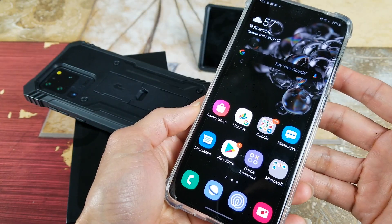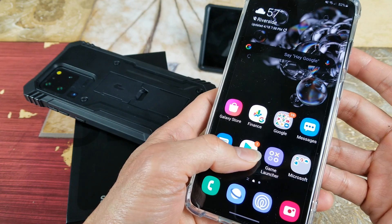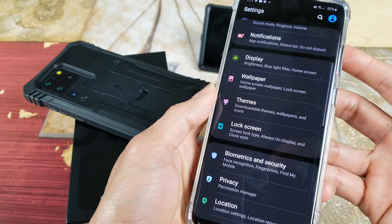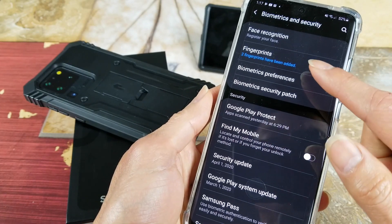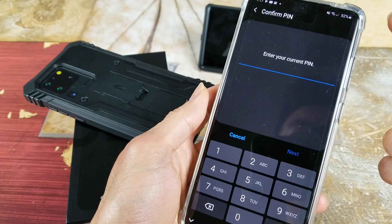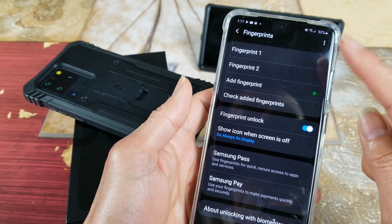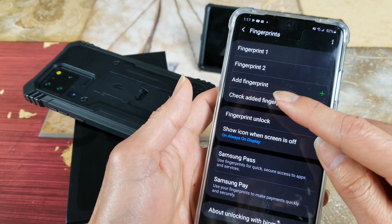There are a couple methods. First, you need to go ahead and set up your fingerprint. Go to your Settings, then go to Biometrics, and then click on Fingerprints. If you have a four-digit PIN, security code, or swipe pattern, you will need to enter it. After that, if you already have one fingerprint, you want to set up a couple more just in case by adding a fingerprint.